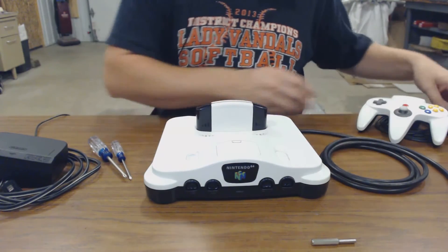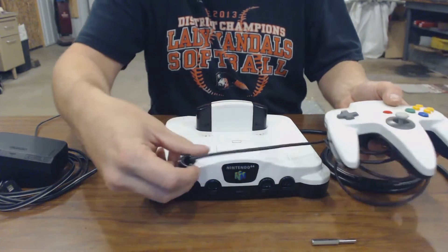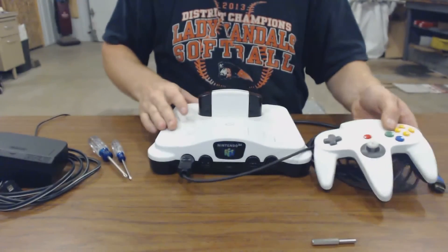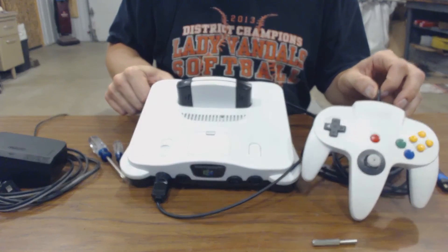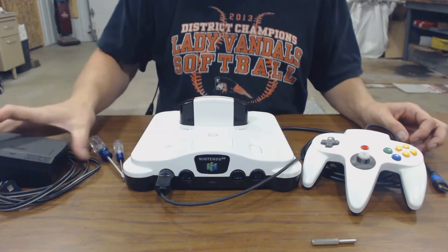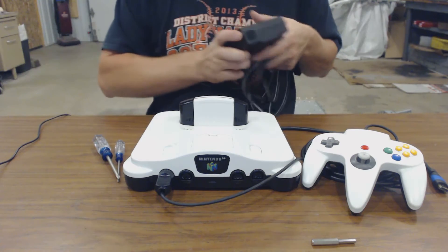Let's see what she looks like all put together. There's the game in the N64. We'll hook up the controller, which I also painted black and white. And that's what she looks like. A friend of mine called it a Stormtrooper paint scheme — that wasn't exactly what I was going for, but it's kind of what it looks like, and I'm not opposed to it.